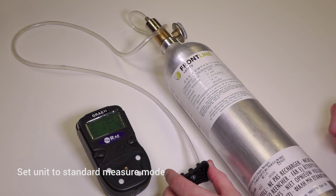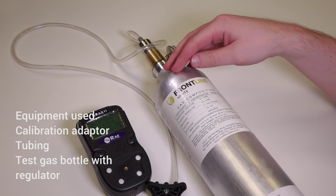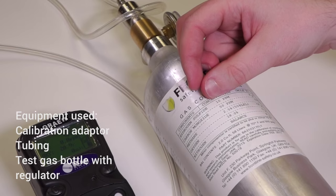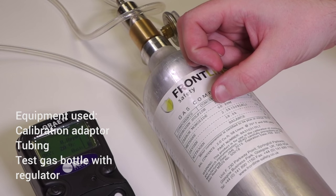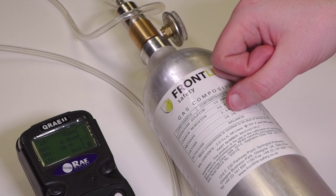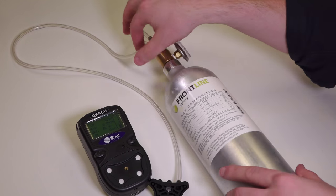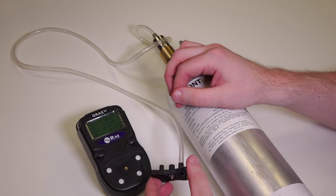To bump test the unit it needs to be in measure mode, and you will need a multi gas cylinder with 10 ppm H2S, 50 ppm carbon monoxide, 2.5% methane, and 18% oxygen. You'll also need a regulator, the calibration tubing, and the calibration adapter.